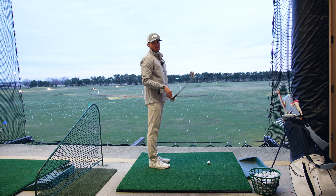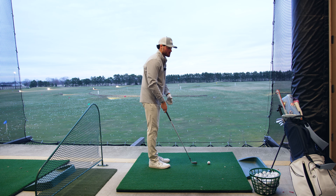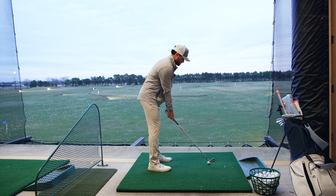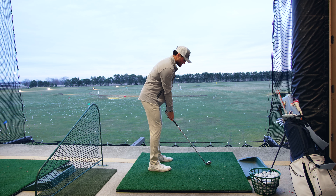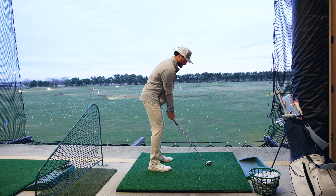But before we get into the longer clubs, it's still important to loosen up. You don't want to go right into a driver. So we just got a little seven iron here, aiming it relatively straight. Don't have any alignment sticks down or anything. I'm just trying to ease into the tempo.